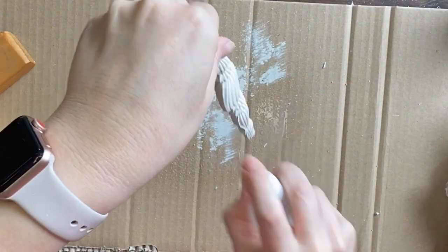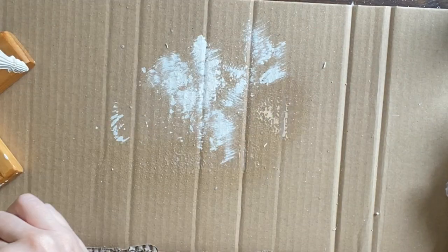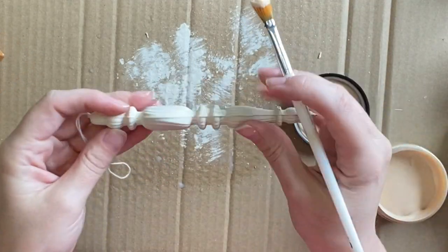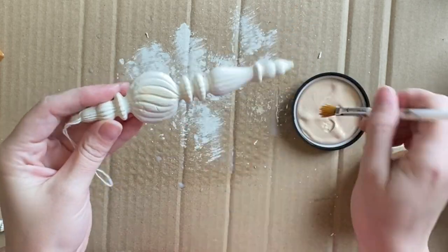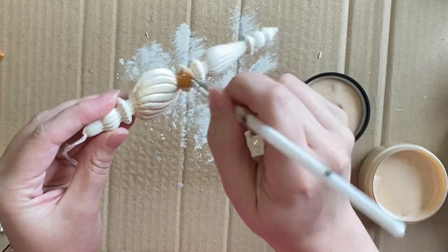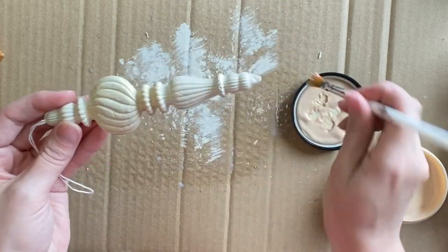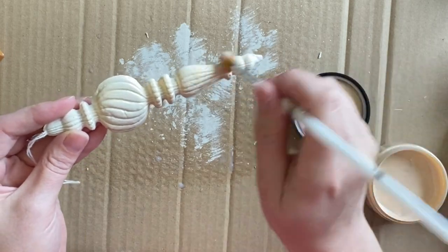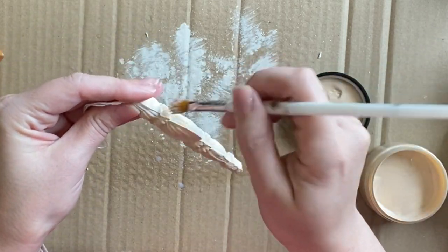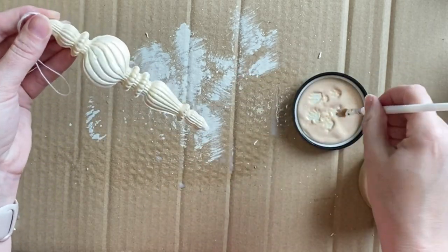For the first two ornaments I'm going to seal them with Dixie Belle's Satin Clear Coat before the next step. Then I'm coming in with Dixie Belle's Gold Shimmer Glaze — I haven't used this before but it is a very, very pretty glaze. I'm brushing it on and making sure I'm getting it into all of those crevices and indents. I mainly want the glaze to sit in those details to bring out those beautiful curves.